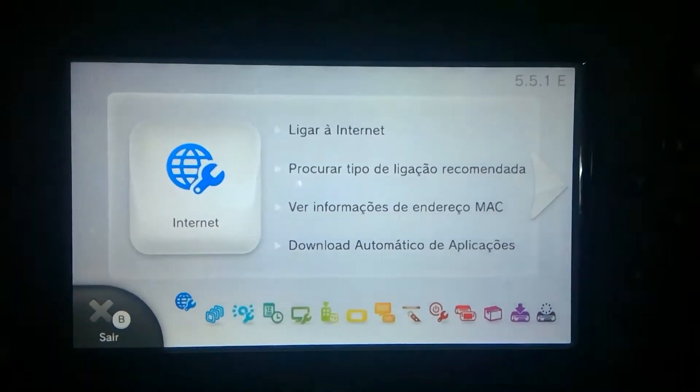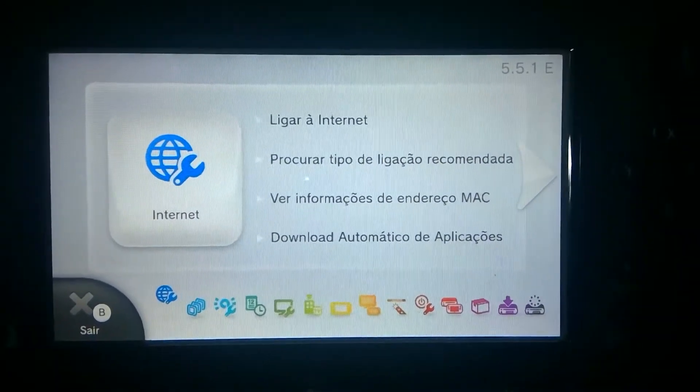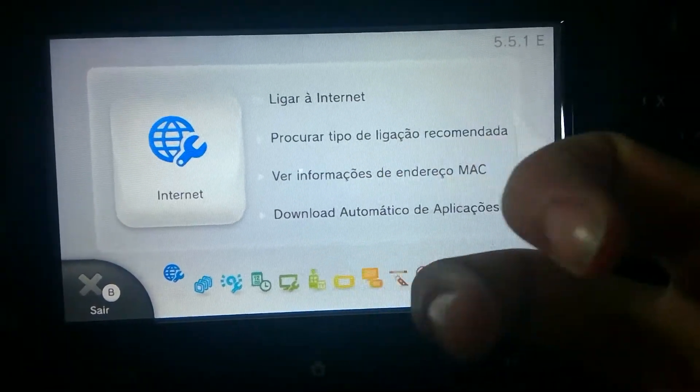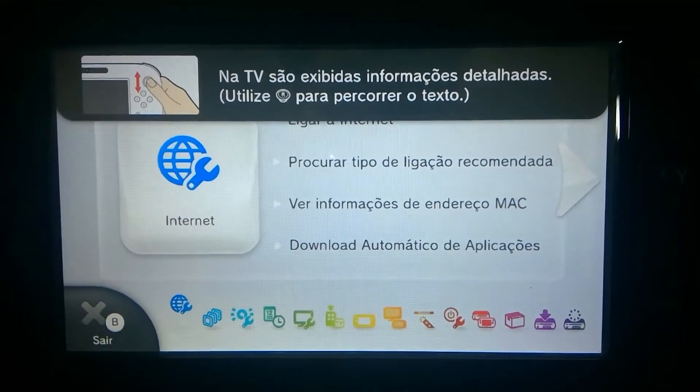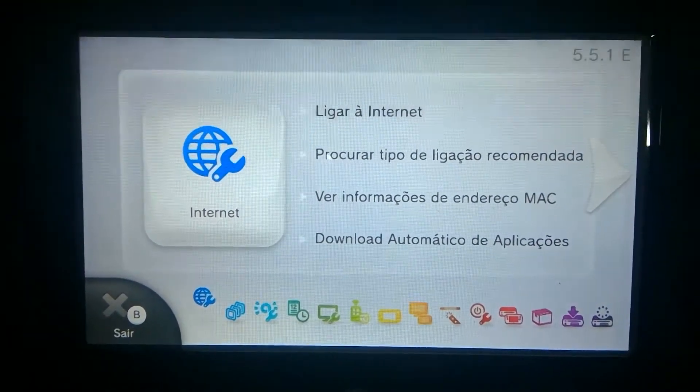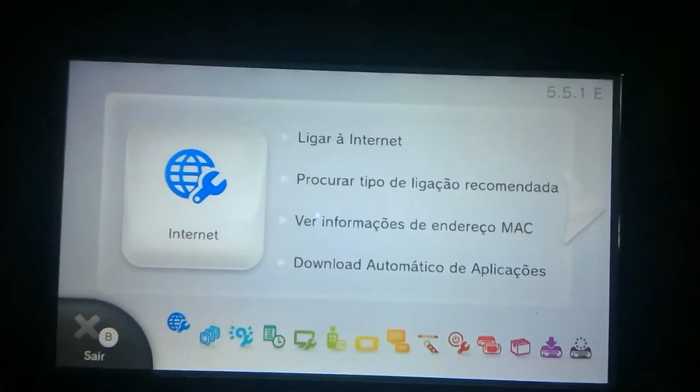Hello people, JNMPolicemata here. Today I'll be showing you how to use Loadiine on your Wii U to play backups — the so-called backups. This also serves as a tutorial on how to boot the homebrew menu.